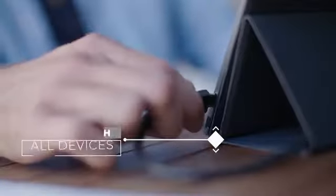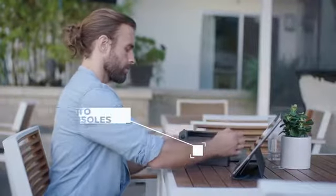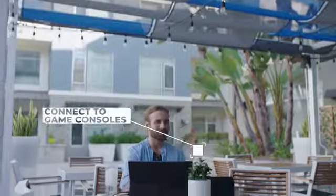Espresso Displays are compatible with all devices and laptops — it's just plug and play. You can even connect to your gaming devices for fun on the go.